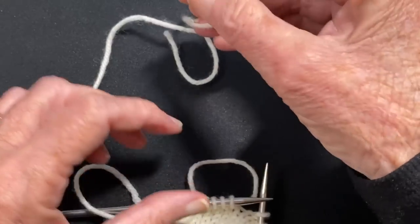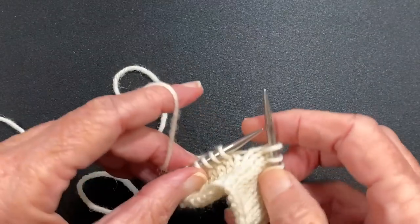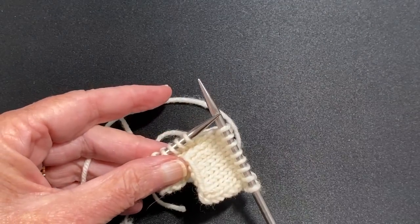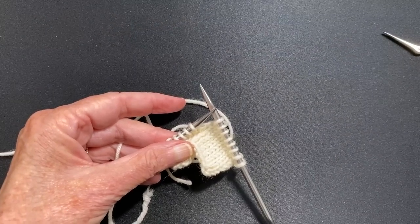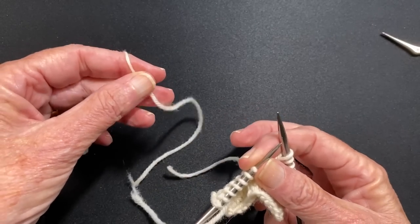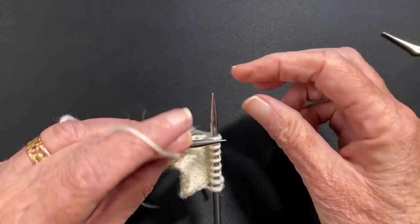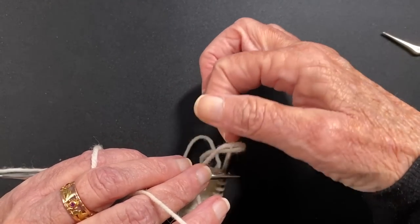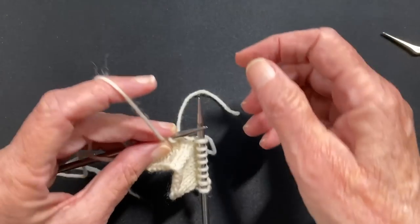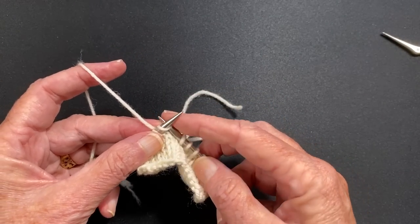Let me do it again. Here's the tail of the new yarn. I put it in my hand as if I'm going to knit if I'm a continental knitter. Let me make this bigger. Put it in my hand as if I'm going to knit and then I use these fingers — I clamp it down to the needle right here. Here's the tail of the new yarn right here.